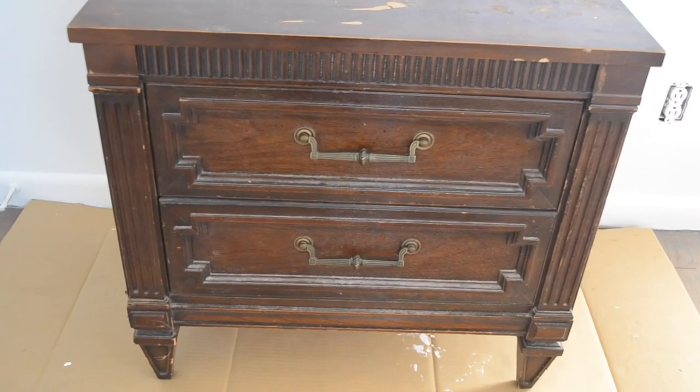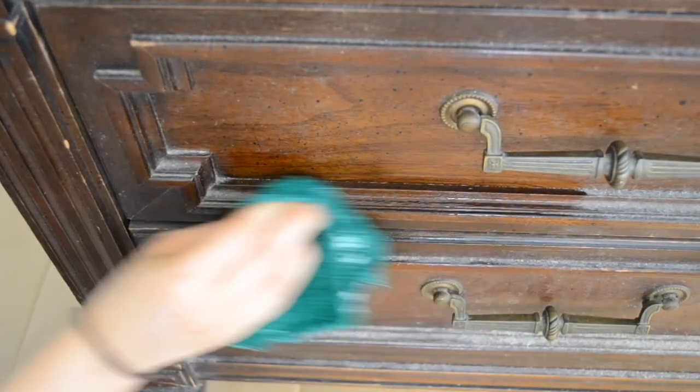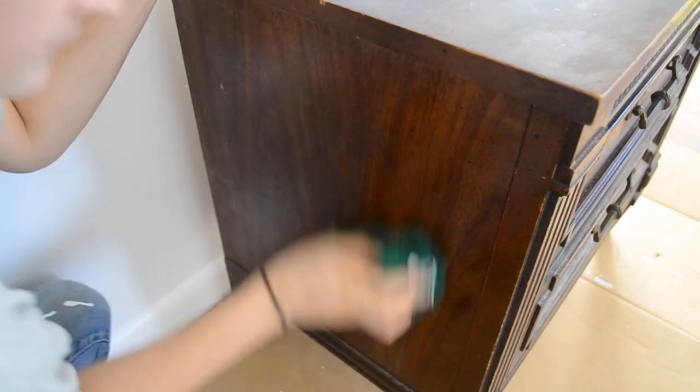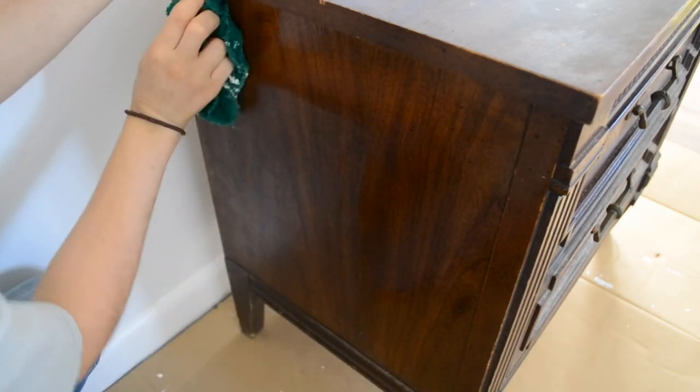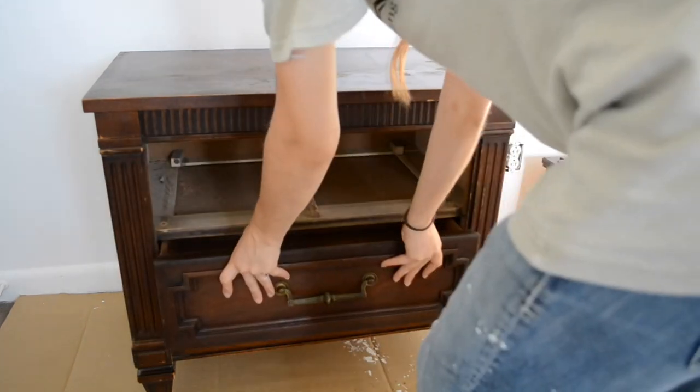To start things off, I gave it a really good cleaning. I went ahead and removed the drawers so that it would be easier to paint them.